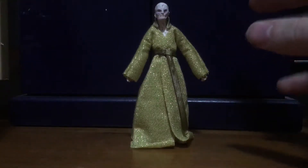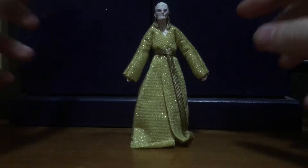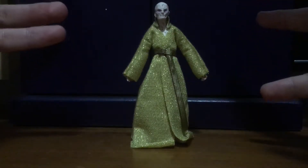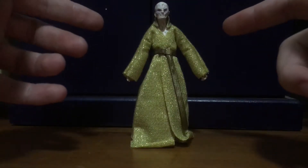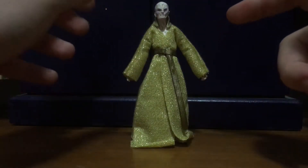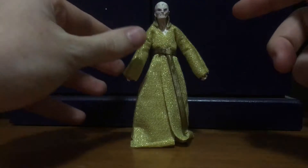Hello YouTubers, I'm back for another Star Wars action figure review. This time it's on the vintage Star Wars wave, and that of course is doing a review on Snoke from The Last Jedi, so let's get on with it.